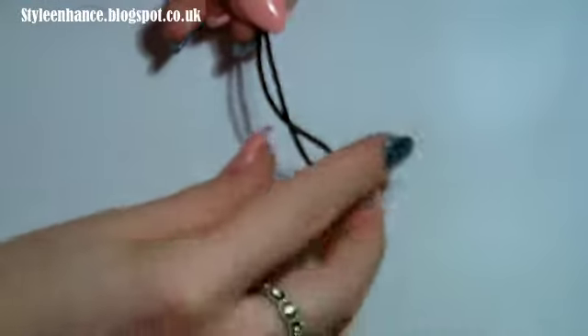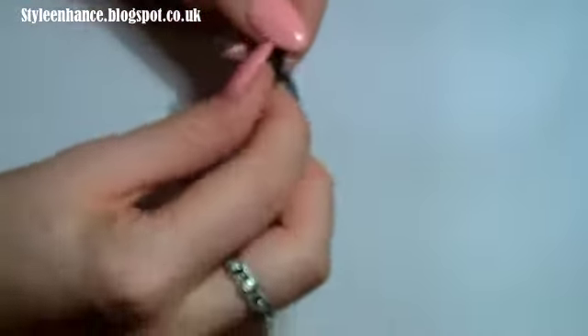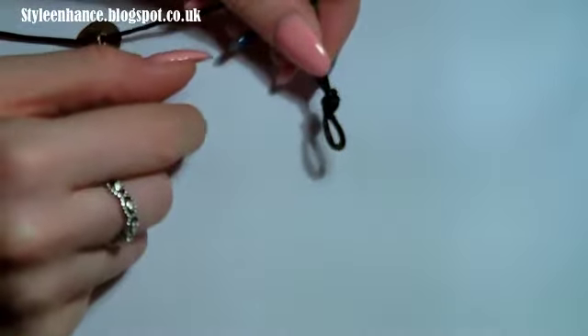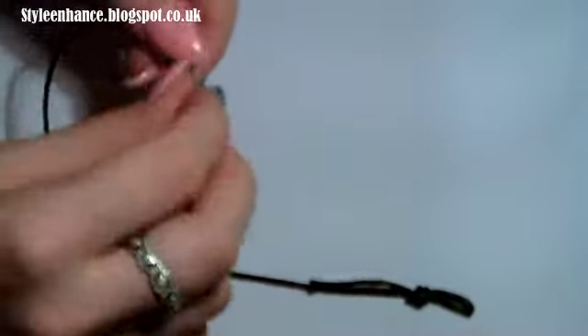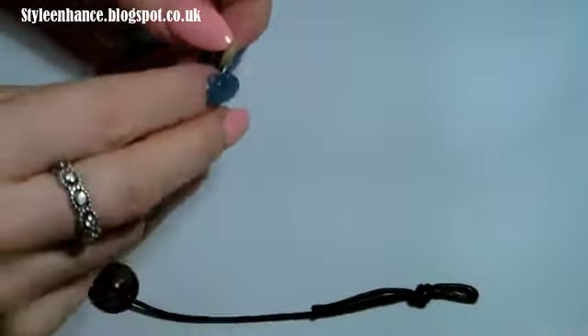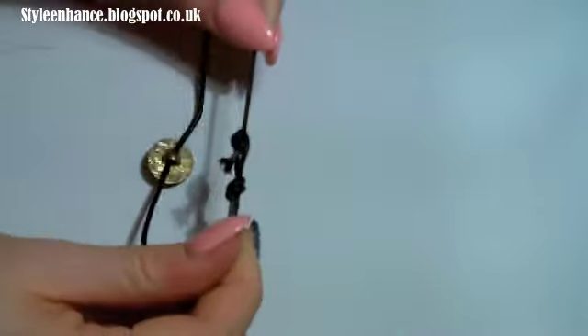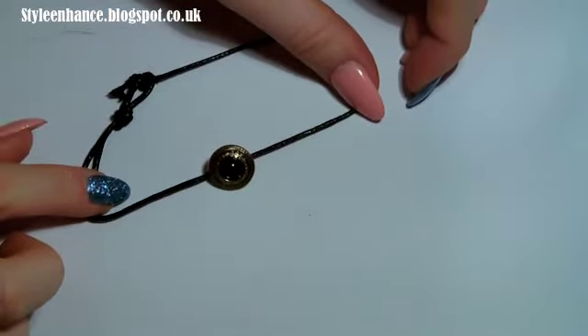It just slides on the back of the button, then you just need to create a clasp. Create a hoop and knot it — just slide that through and pull it tight, which will leave you with a knot and a loop. With the other end of your cord, just loop that and knot it. You might have to do this a few times to make sure the knot holds. And that is that cord necklace finished — very easy and on trend.